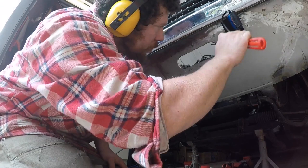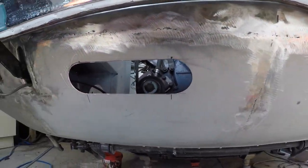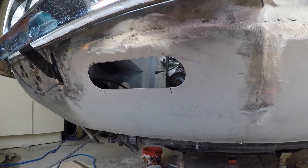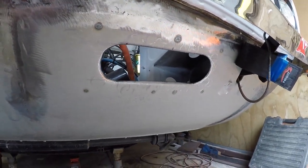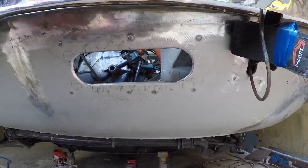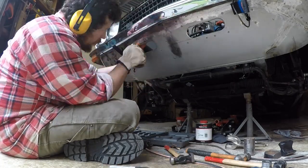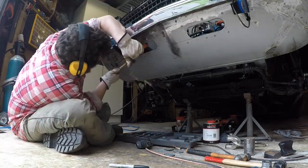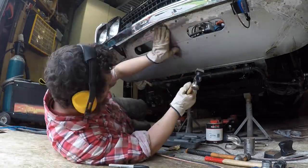And here's the finished result — pretty happy with it really. It will need a bit of filler where I did those butt joins out in open space, but that's not really unexpected. The very ends of the panels have had a little bit of previous damage and repair over the years anyway, so the whole thing will get a skim of filler and will be job done. We are going to do the sanding, filling, and all of that in another episode.